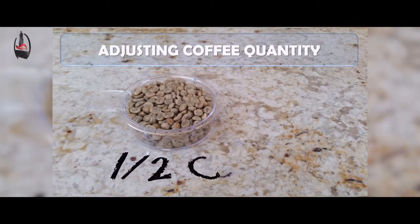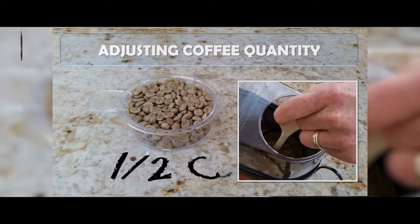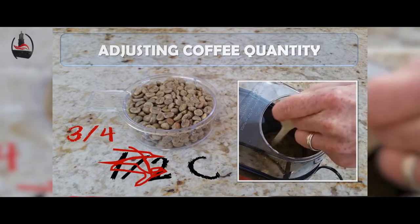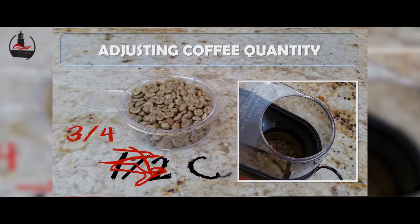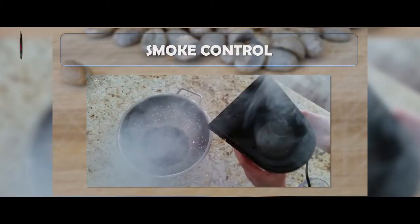Our first lesson learned was to adjust the amount of coffee you're using based on the action in the roasting chamber. We originally started with one-half cup of coffee and had quite a bit of motion — maybe a little more than we wanted. In our second attempt we increased that to three-quarters of a cup, and still got a very nice even roast without the excessive bouncing action.